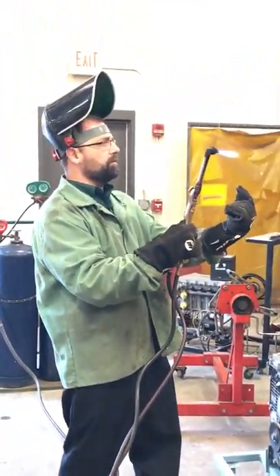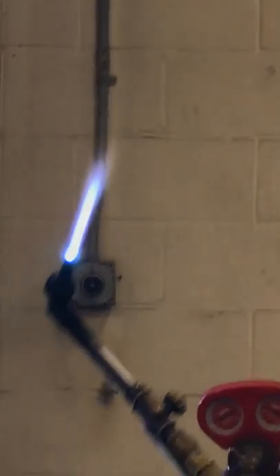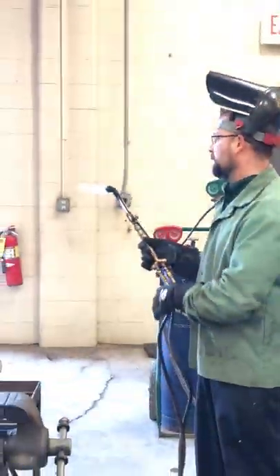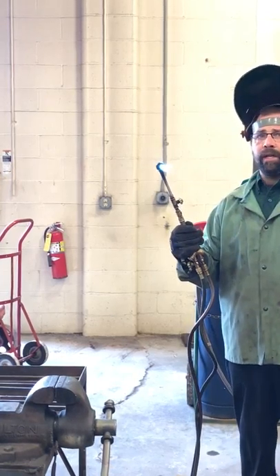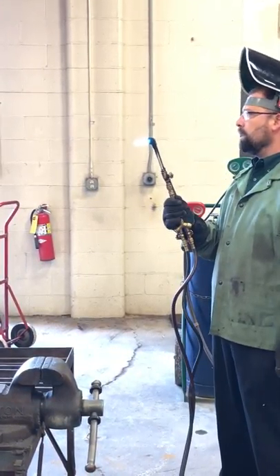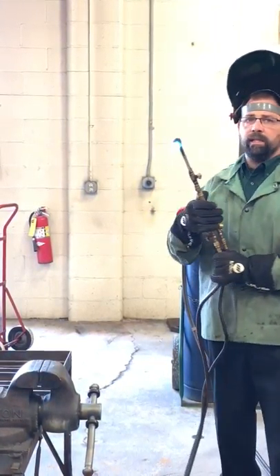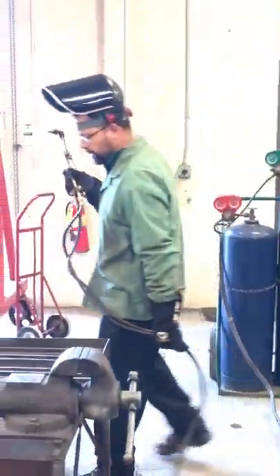Acetylene only — bring it down until the flame is touching the tip, then bring your oxygen on. You can see nice sharp flames, those little blue flames in there — they're very defined. You can see every single one of them. If we do not see one for every hole, we know it's plugged and we've got to shut the torch down and clean it. This is what we should see: nice, defined points. The larger the tip, the larger the flame. Also, listen to it — it has a distinct sound. When we hit the lever for the oxygen, the flame doesn't go away.